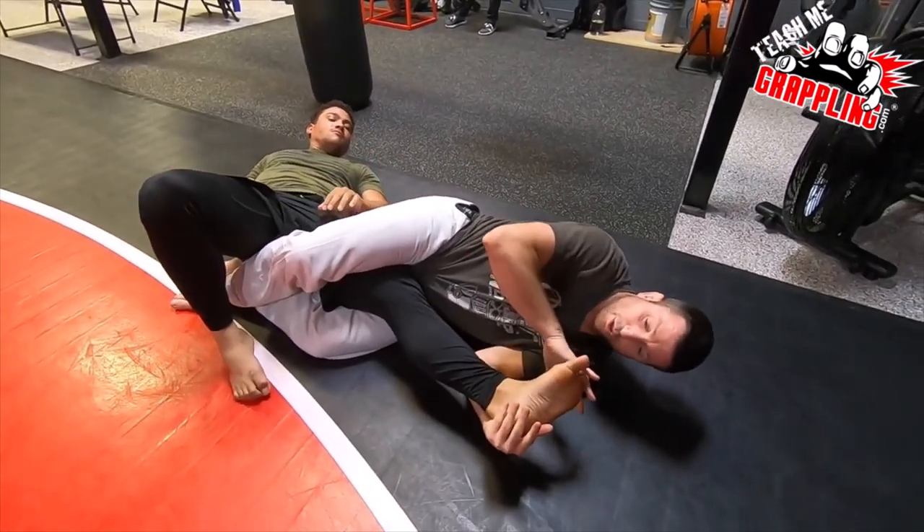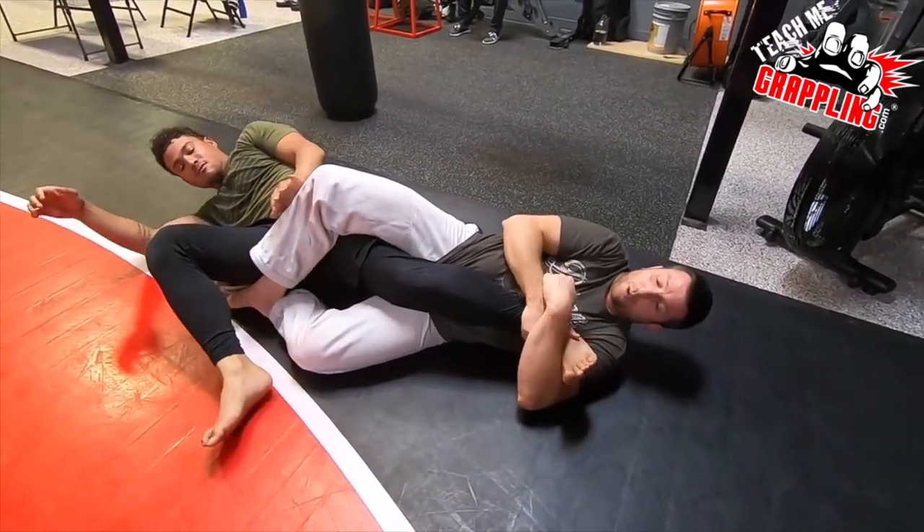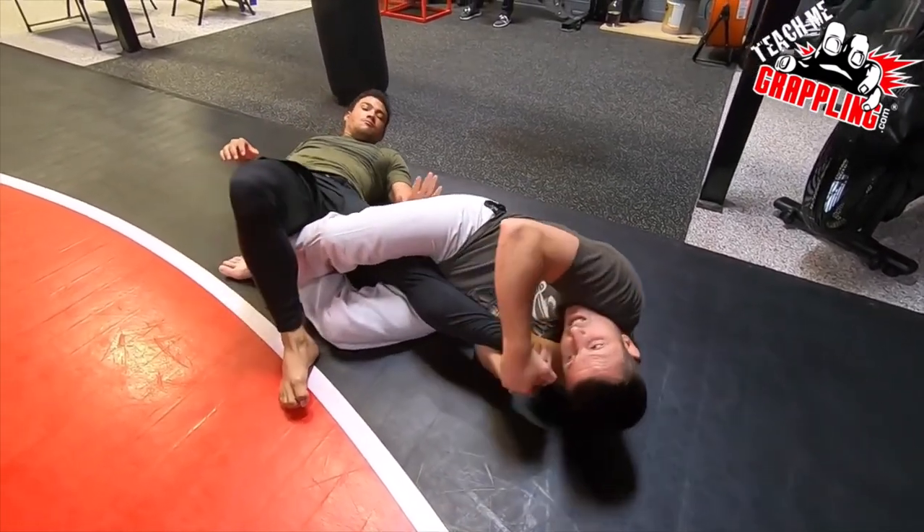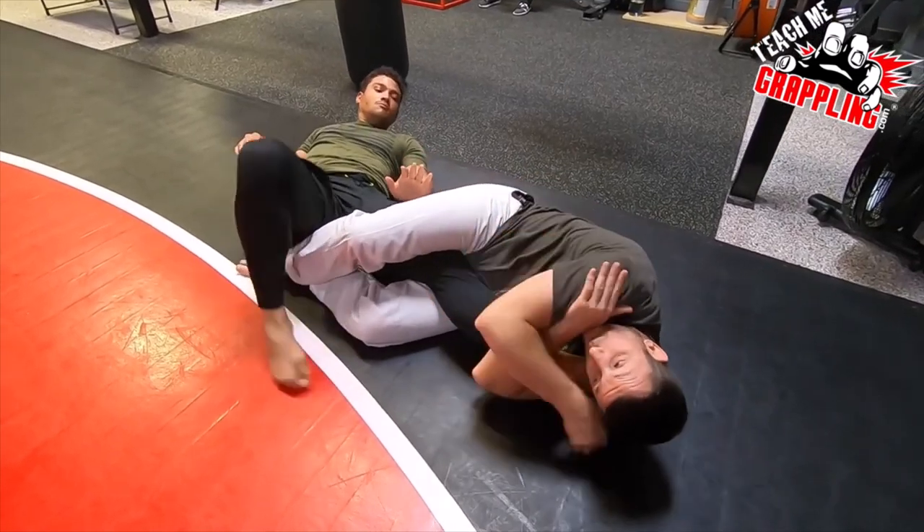Don't let those toes keep turning — no more knee bar, you don't want that. Control the toes. Put them here, put them on the bottom side. Two hands on the heel. Finish — or rear naked choke style.